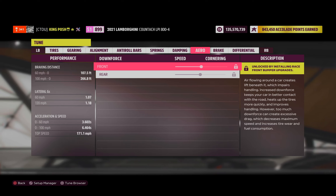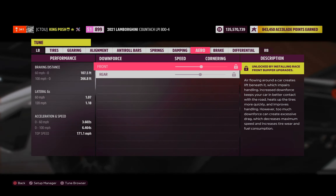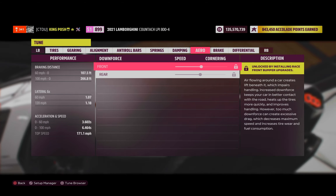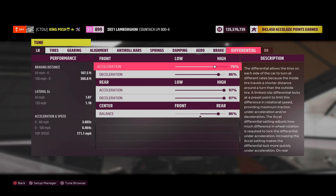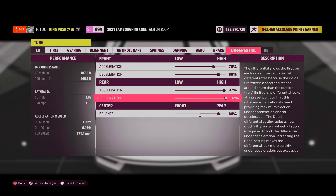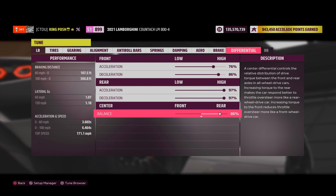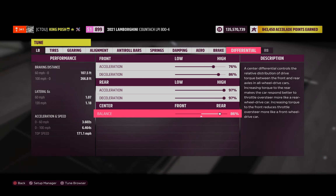No downforce to worry about — none of that ugly spoiler in the back of the car. Brakes, I decided to just leave at 50 and 100 — figured that'd be perfect. And then differential, I went 76, 86, 97, 97. I did try this thing on all kinds of different spectrums and I still came back to 86%. That seems to work perfectly for the car.